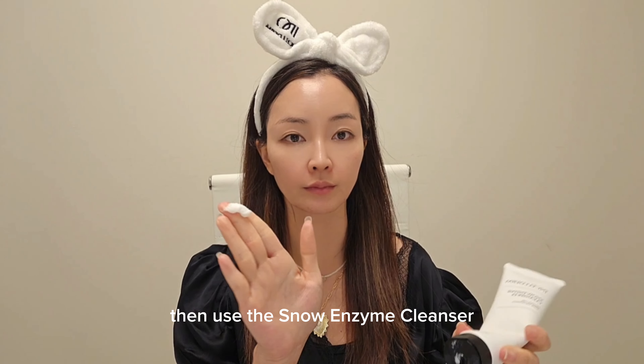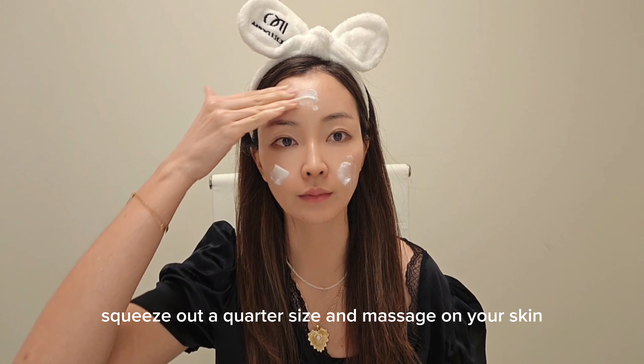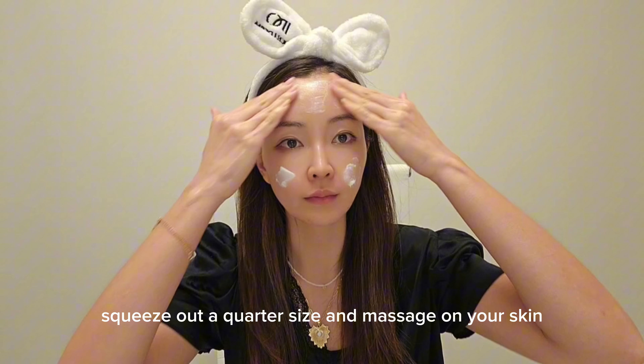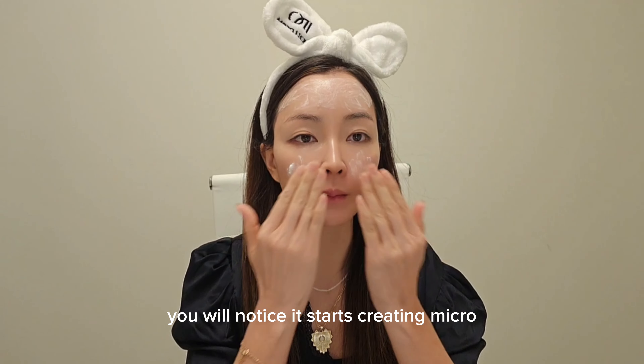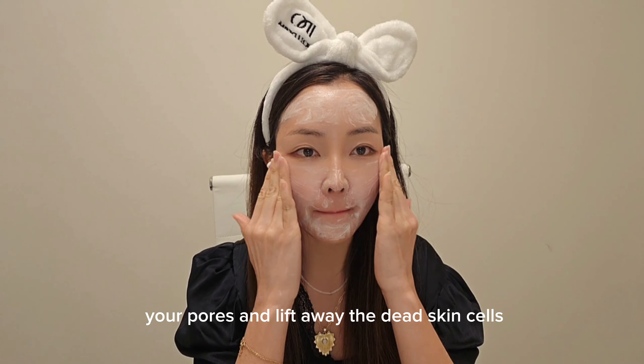Tap dry your skin, then use the Snow Enzyme Cleanser as the second step of cleansing. Squeeze out a quarter size and massage on your skin. You will notice it starts creating micro bubbles to deep cleanse your pores and lift away the dead skin cells.